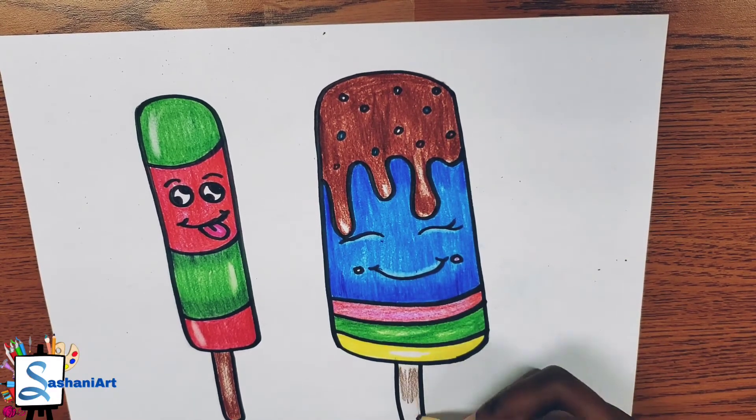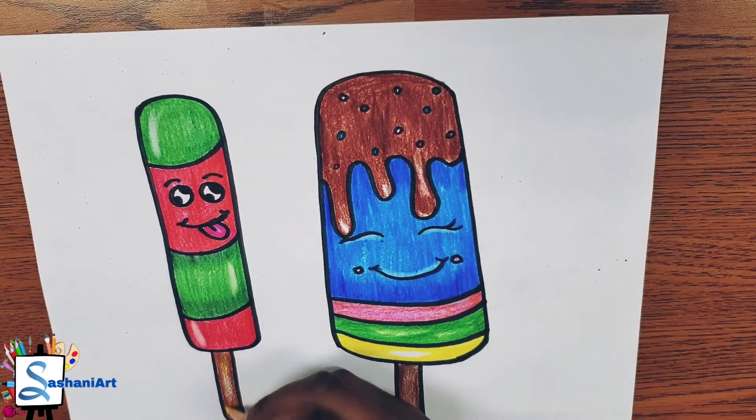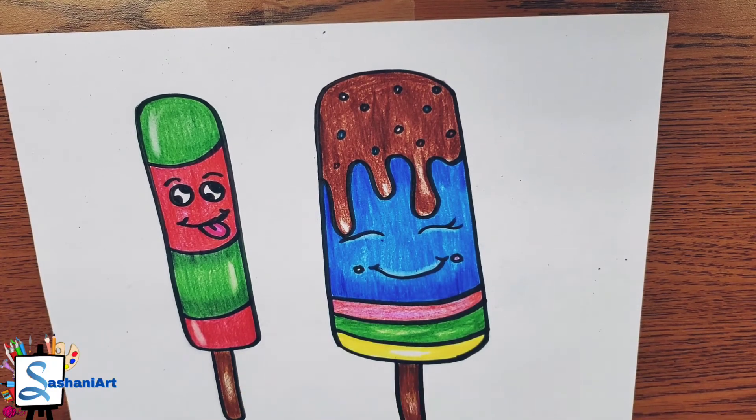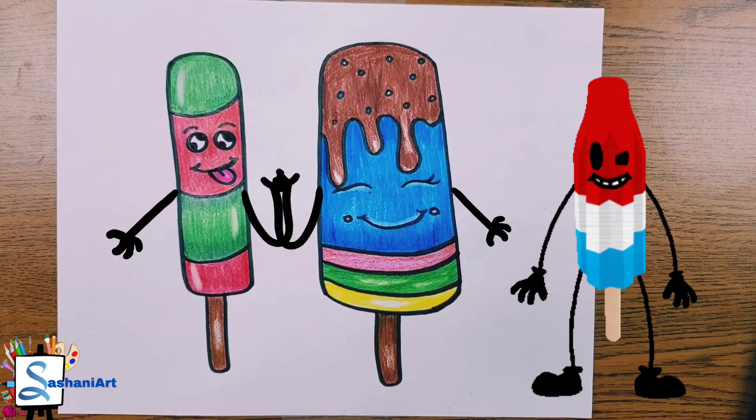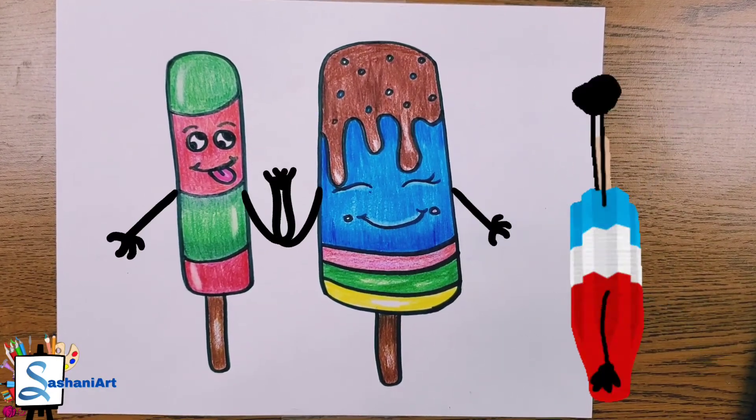Your popsicles are looking great — you did an awesome job! I had fun with you in our class today, and I hope that you had fun too. I'll see you next time. Bye!